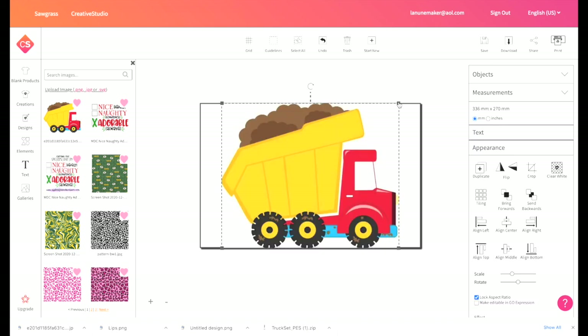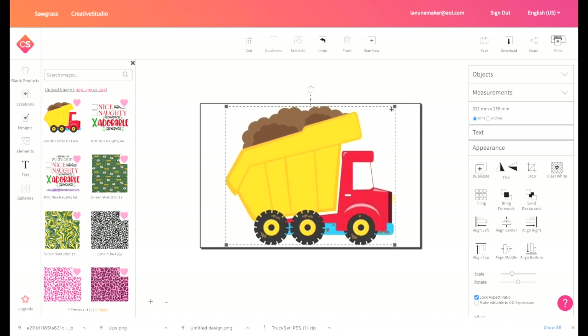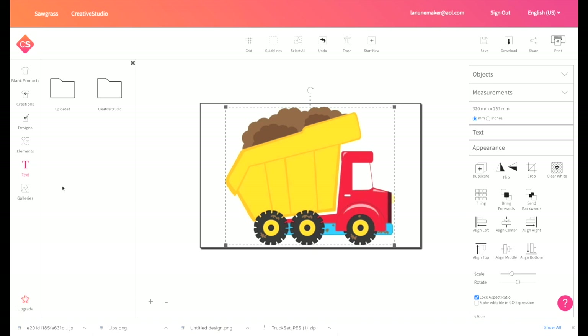Now I'm going to click on that image under My Images and it's going to put it on the sheet. This is an 11 by 17 canvas and I'm going to make it just slightly smaller — I just don't want to run into any border issues. Now I want to add some text.